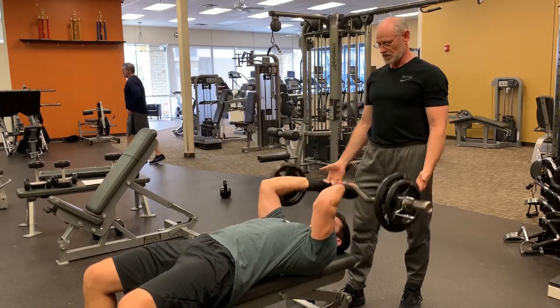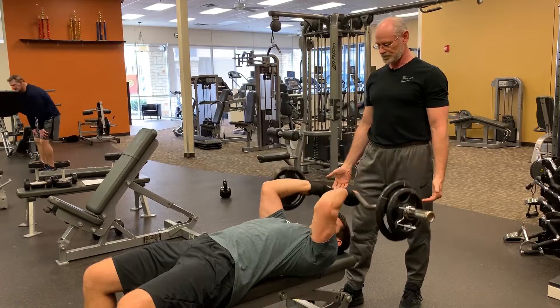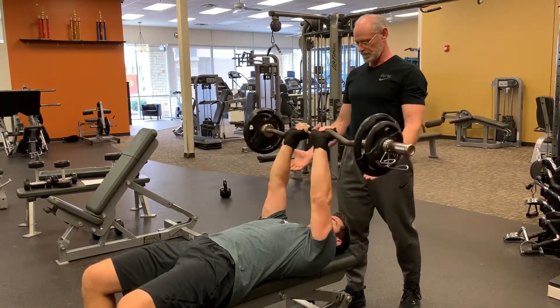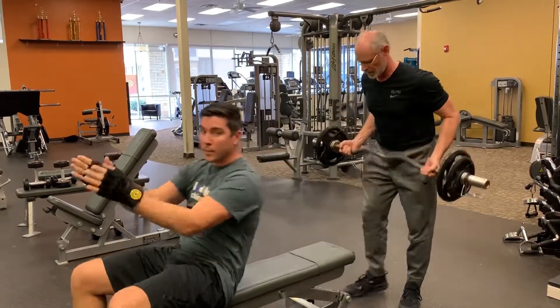There you go. Good. We're going to do eight of these this time. All right. All good.